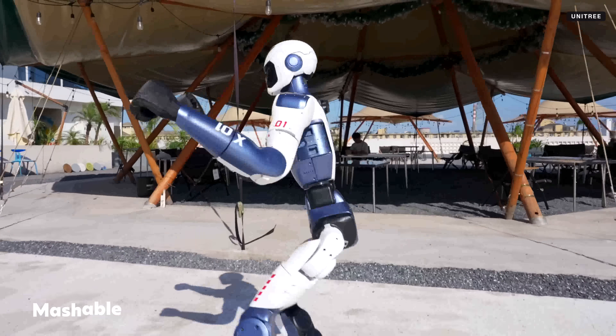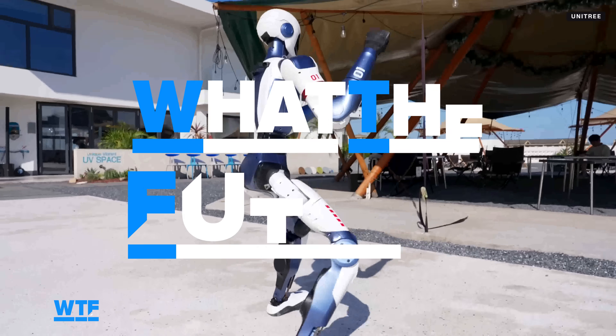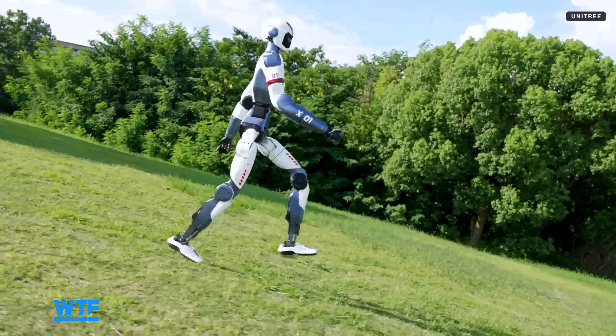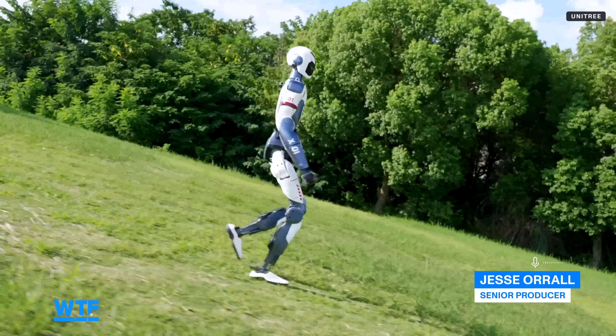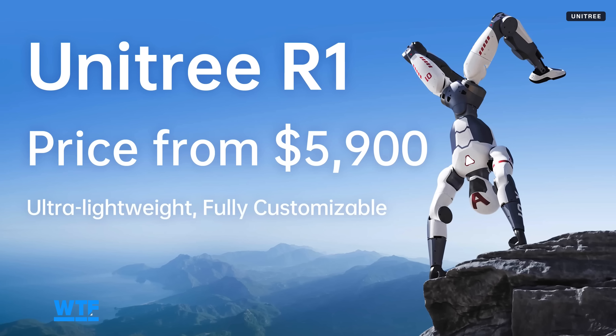Unitree just unveiled its R1 Humanoid Robot, the newest and most affordable humanoid robot it's ever made, starting at just $5,900. We're going to break down everything we know, some important things we don't know yet, and brainstorm some ideas for what you could do with a robot like the R1.